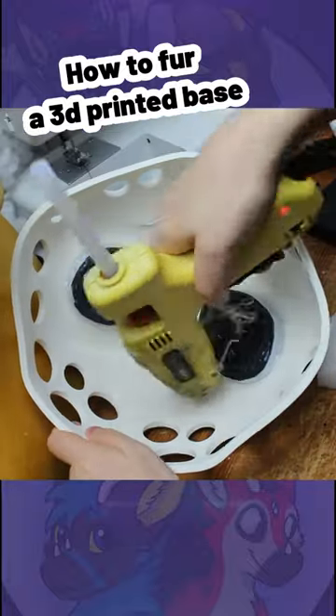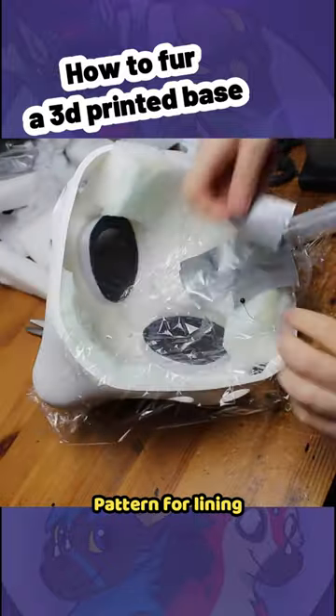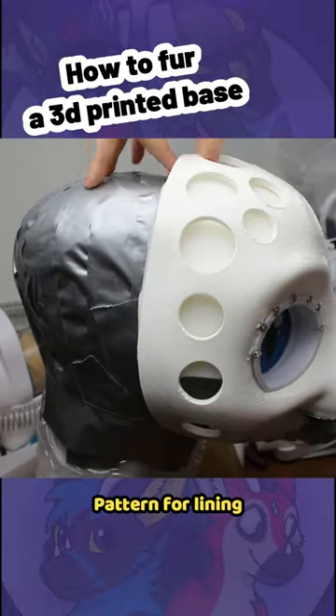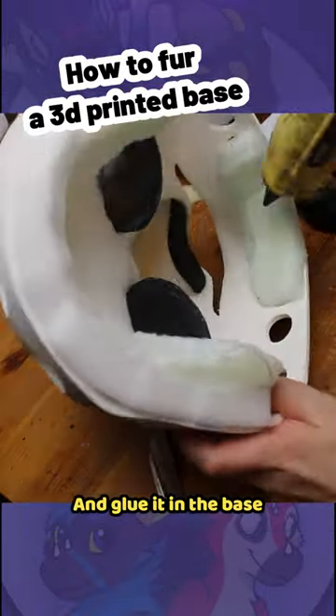How to fur a 3D printed fursuit head base. Add upholstery foam padding, then make a pattern for the lining. Cut and sew the lining, and glue it into the base.